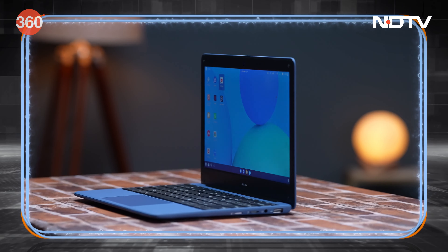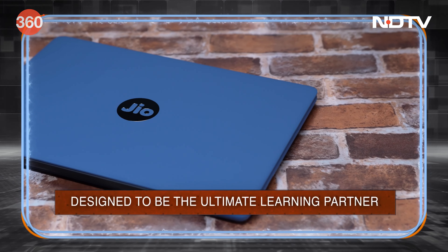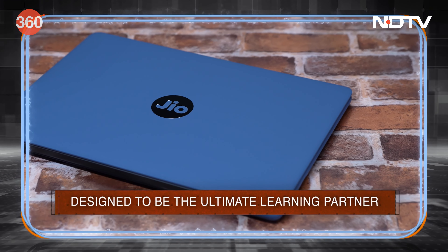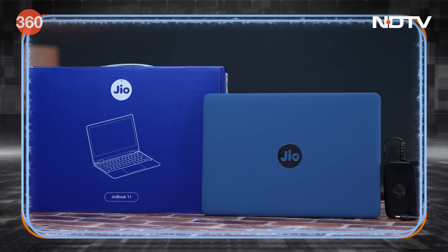This is the all-new Jio Book and this is your ultimate learning partner. The Jio Book aims at making learning more affordable and accessible and it is absolutely packed with features.